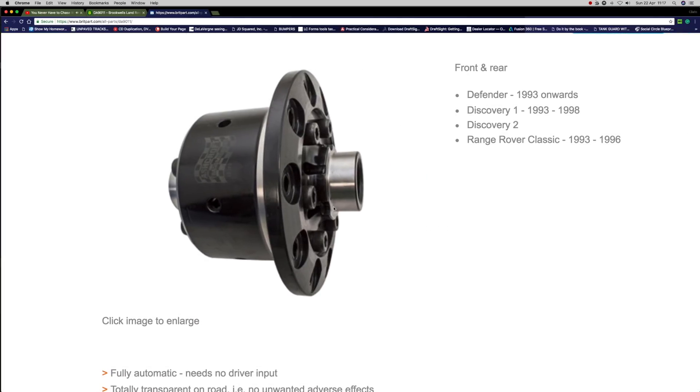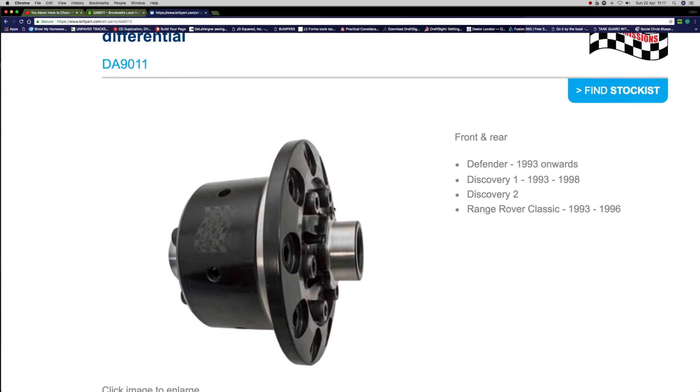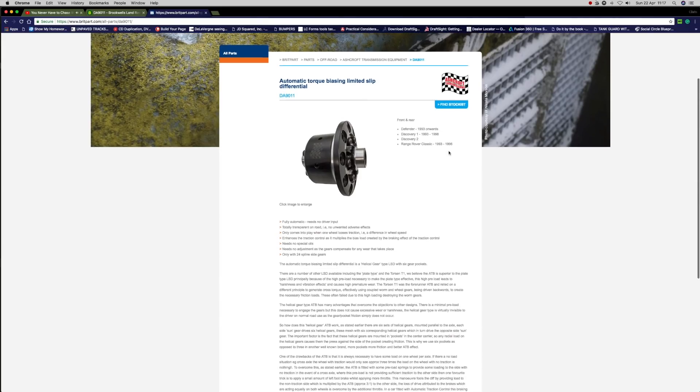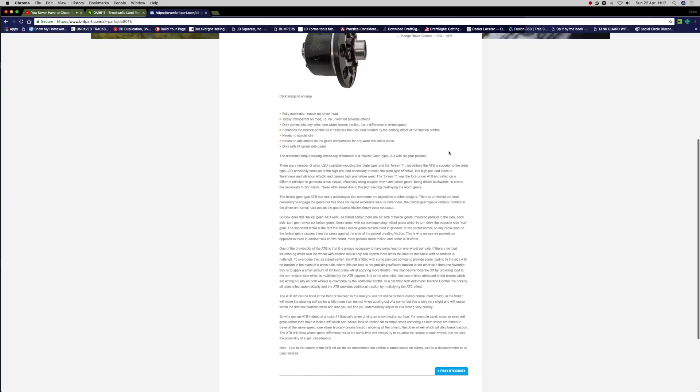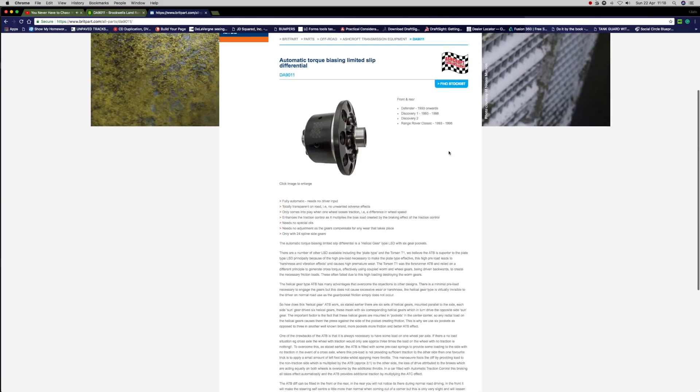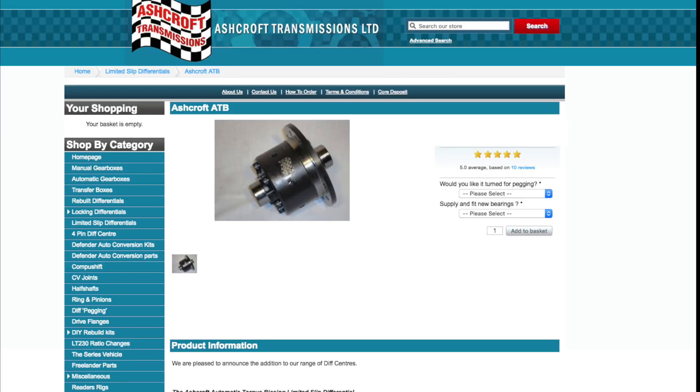I'll leave the links below so you can read up about this. This is worth considering if you're having to change the differential carrier. In this video I'm going to explain where you can see the wear and what justifies actually changing the whole unit — instead of chucking the whole diff away, you can just chuck this in. There are other solutions as well, but this one is quite favourable.